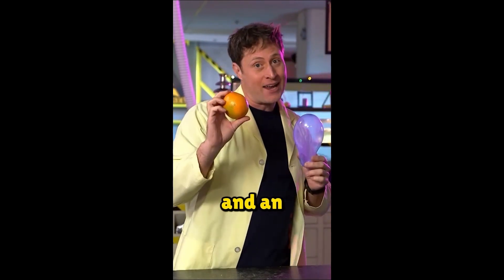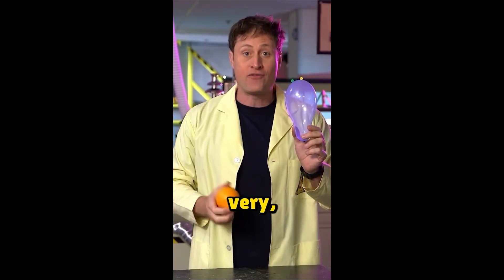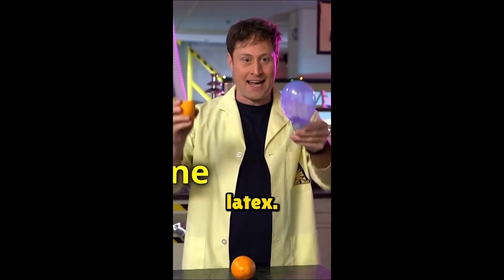You can actually do a chemical reaction between a balloon and an orange. Balloons are made of latex, which is a kind of polymer that's very, very stretchy. And orange peels contain a chemical called limonene. Limonene breaks down latex.